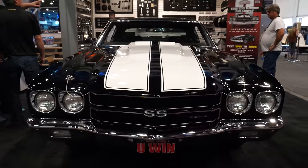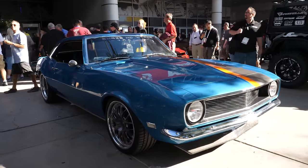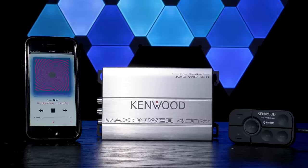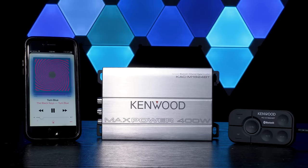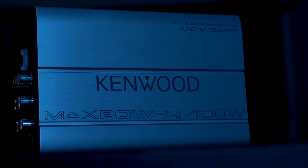Vintage car drivers usually only have AM stereos if they haven't already replaced them, so you don't have access to FM, Bluetooth, USB, or even AUX. The KAC-M1824BT eliminates the need for a head unit and the requirements of sufficient space for a typical sized amplifier.